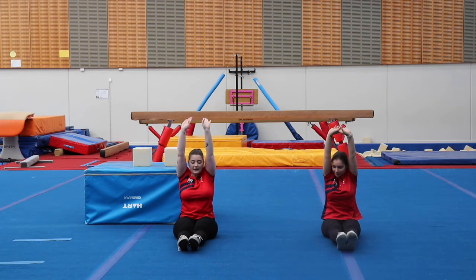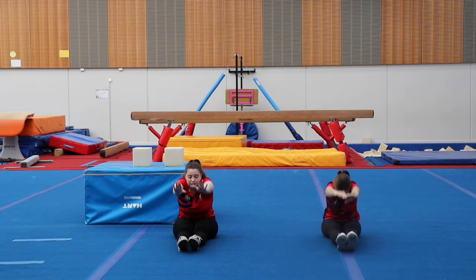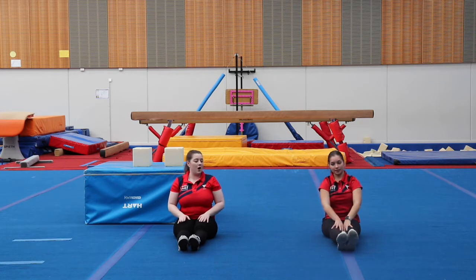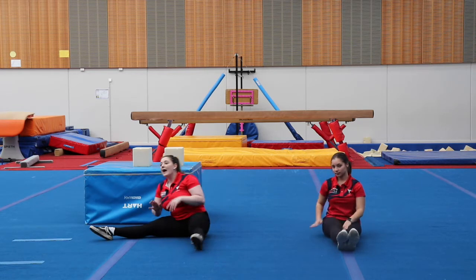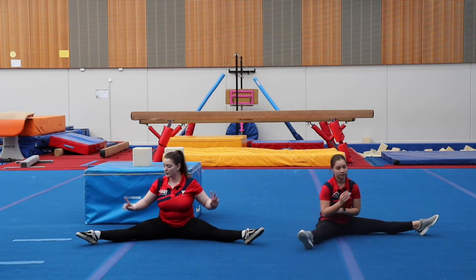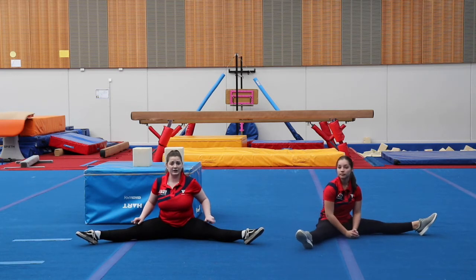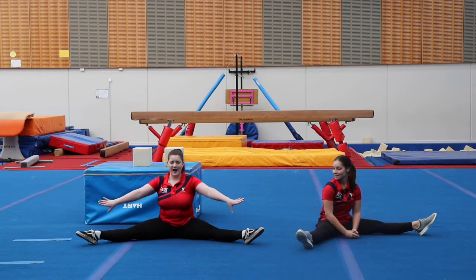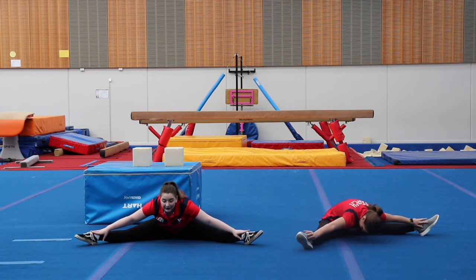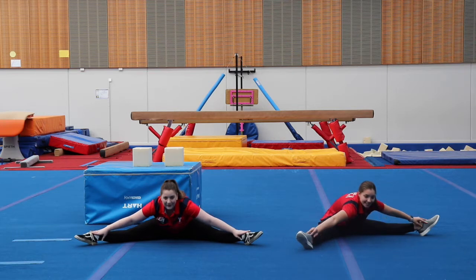From there, we are going to go into pike — bringing our fingers all the way to our toes. One, two, three, four, five. Well done, everybody. From this position, we're going to spread our legs out into our straddle shape, still pointing those toes, knees nice and straight and out wide, and we're going to try and reach for our toes. One, two, three, four, five. Well done, everybody.